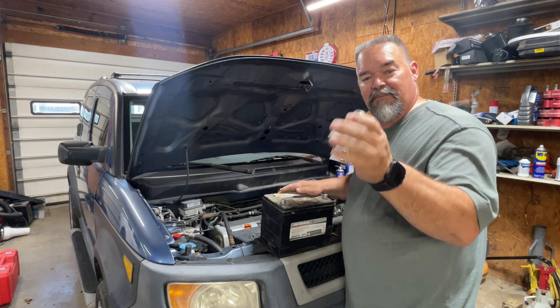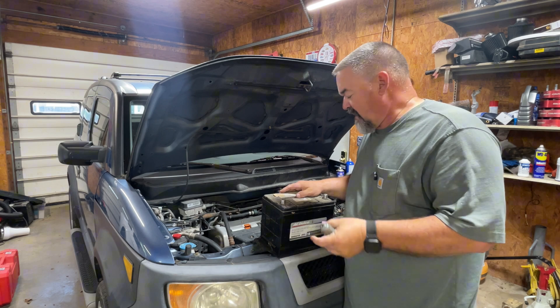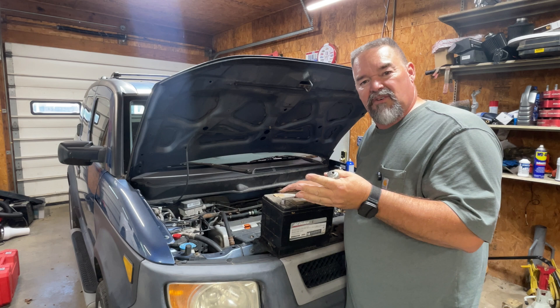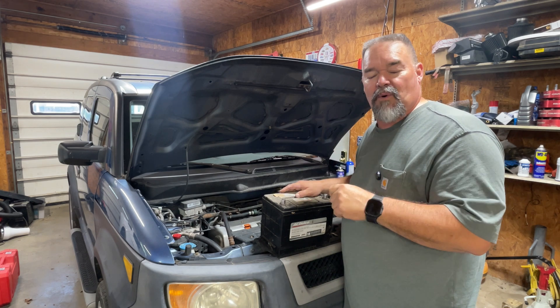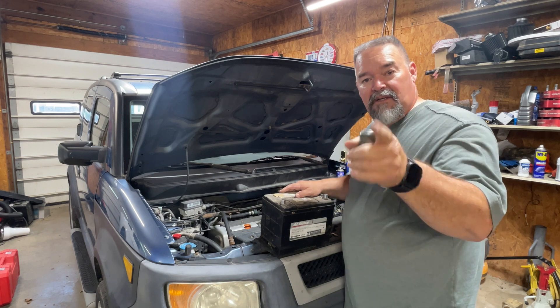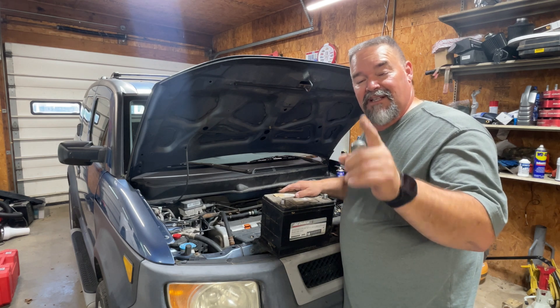I'm Dave with Absolute Car Guys. This has been an easy test for your battery and alternator — a quick and easy one that any DIY person can do. Work on your own stuff and enjoy the ride.